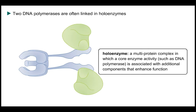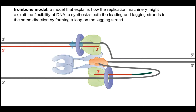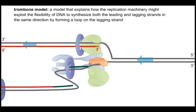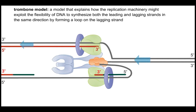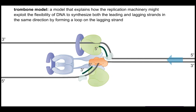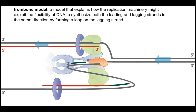Because we have a leading and lagging strand, we need two DNA polymerases at the replication fork. We refer to the doublet of DNA polymerases as a holoenzyme — a multi-subunit complex which consists of DNA polymerases, the sliding DNA clamps, and a DNA clamp loader that loads the sliding clamps onto DNA polymerase. This allows the DNA polymerase on the lagging strand to synthesize a stretch of DNA, fall off the template as the sliding clamp is recycled, and then synthesize a new stretch of DNA as a new sliding clamp is loaded.